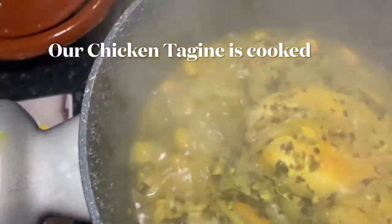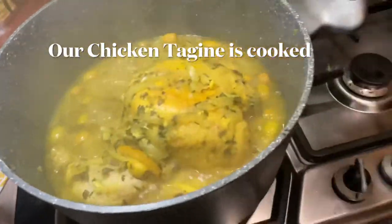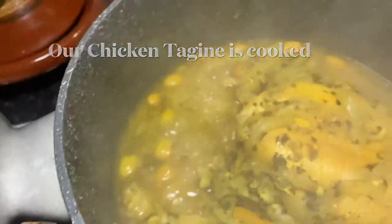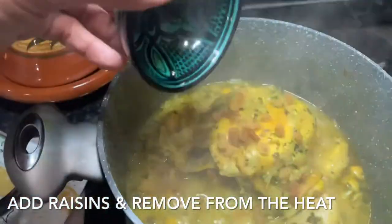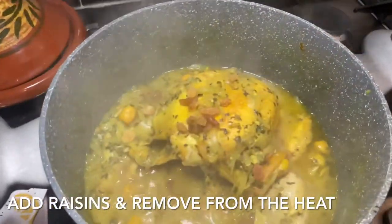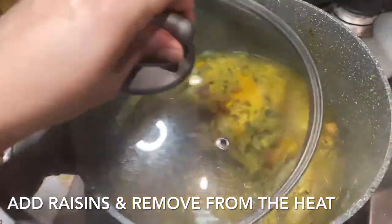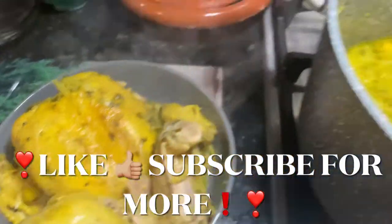This is what it looks like when the chicken is cooked and the onions are cooked too. I'll be removing the chicken from the pot because I like my chicken to be crispy. You can, of course, leave the chicken in and serve it as it is — still very tasty and lovely. But for me, I prefer to brown my chicken, and that's what I usually do.